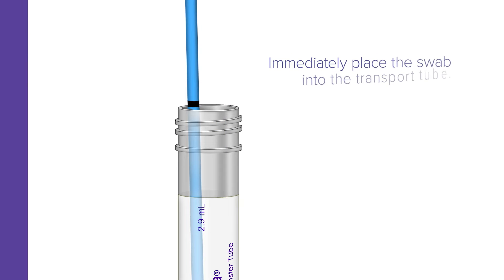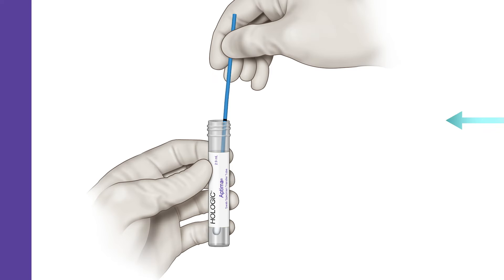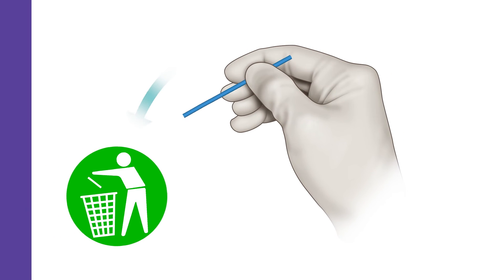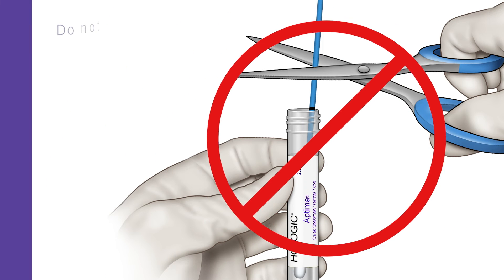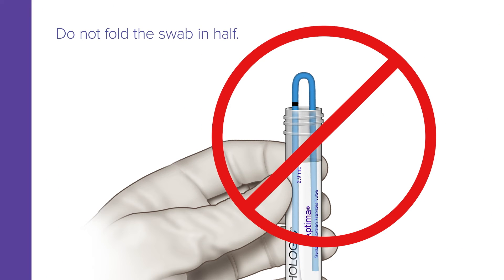Immediately place the swab into the transport tube so the score line is aligned with the top edge of the tube. Align the score line with the top edge of the tube and carefully break the shaft. Discard the top portion of the shaft. Do not puncture the top of the tube. Do not break the shaft above the score line. Do not cut the swab. Do not fold the swab in half.